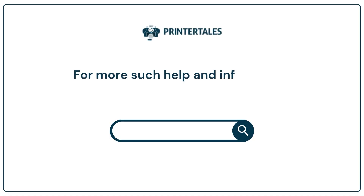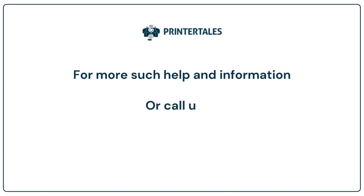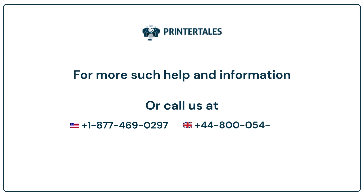For more such help and information, visit us at www.printertales.com or call us at +1-877-469-0297 or +44-800-054-8150.